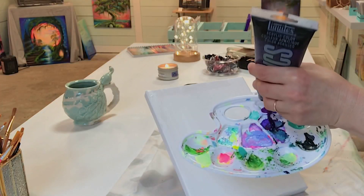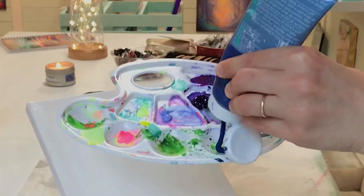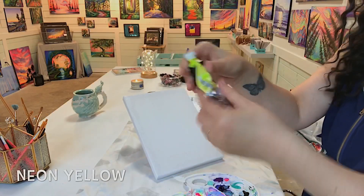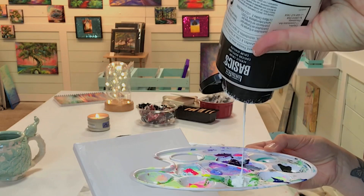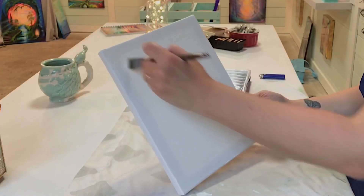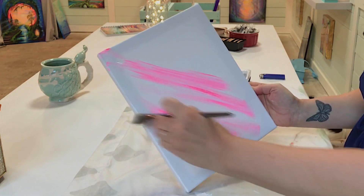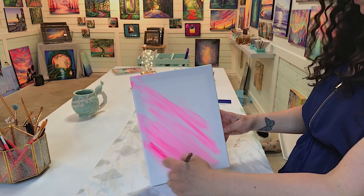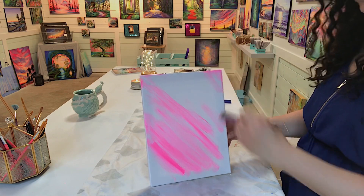We're going to be using dioxazine purple light, ultramarine blue, phthalo blue, hot pink, neon yellow, and titanium white. Beginning with a flat brush, I'm going to take pink and white and pull the brush diagonally across the canvas.